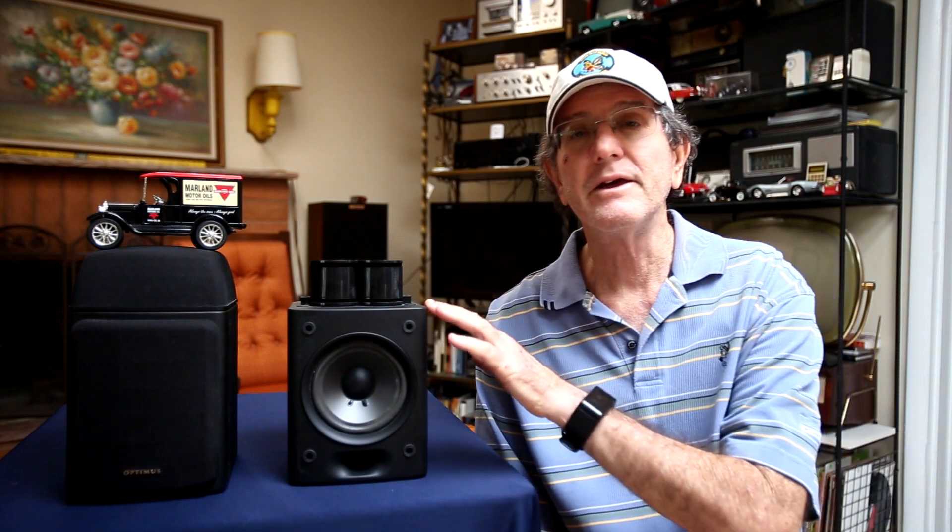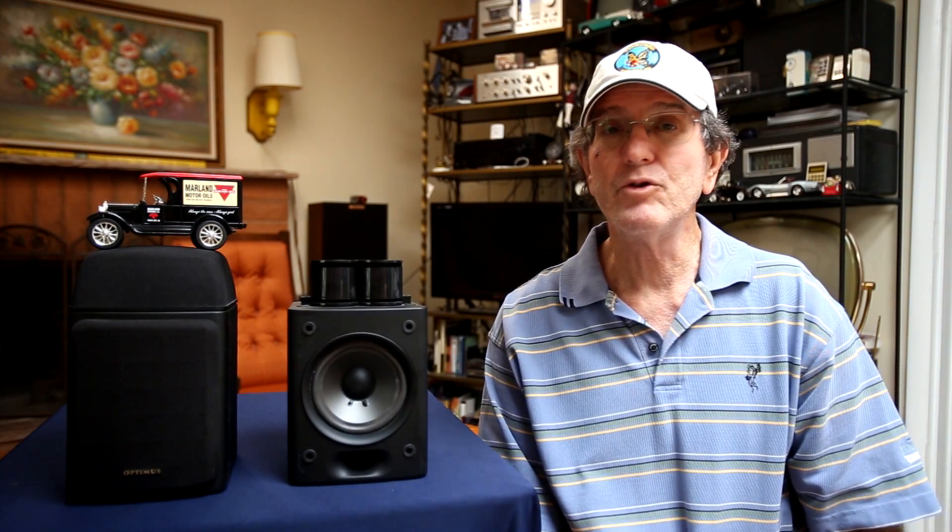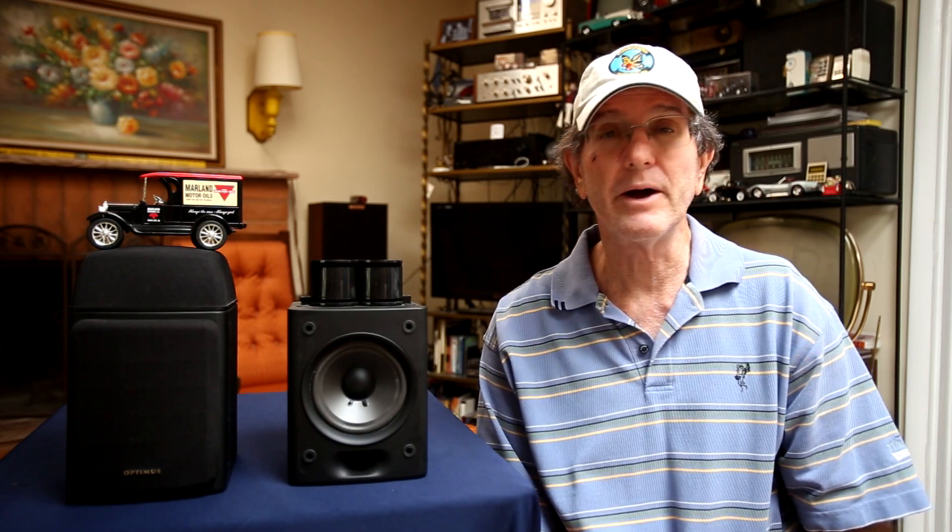For my listening test I removed my Klipsch KG2 loudspeakers and connected the Optimus Pro LX5 II speakers in their place. The amplifier I used is an integrated amp — the Project One Mark XX, rated around 45 watts per channel into 8 ohms — and my Surfans F20 music player. I also want to point out there is a port in the front to improve the bass response of the speaker.